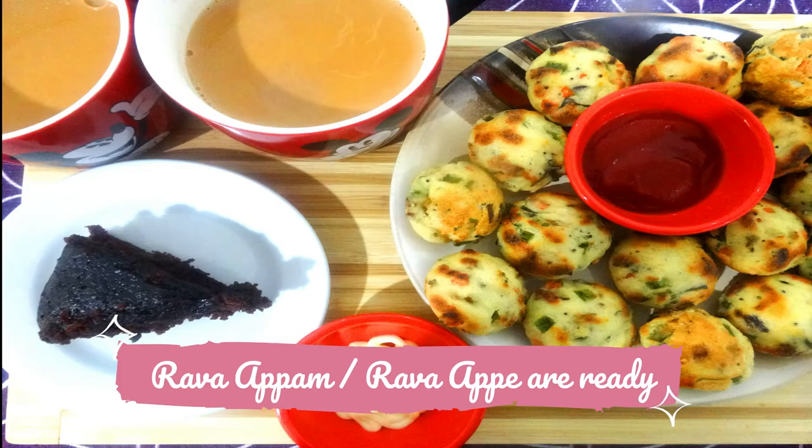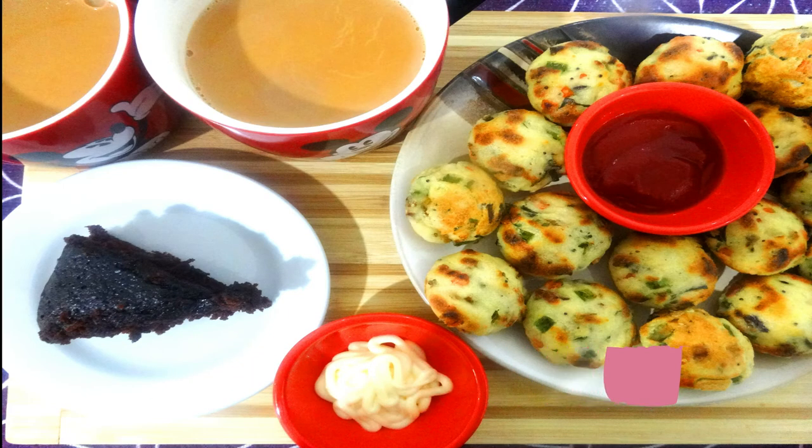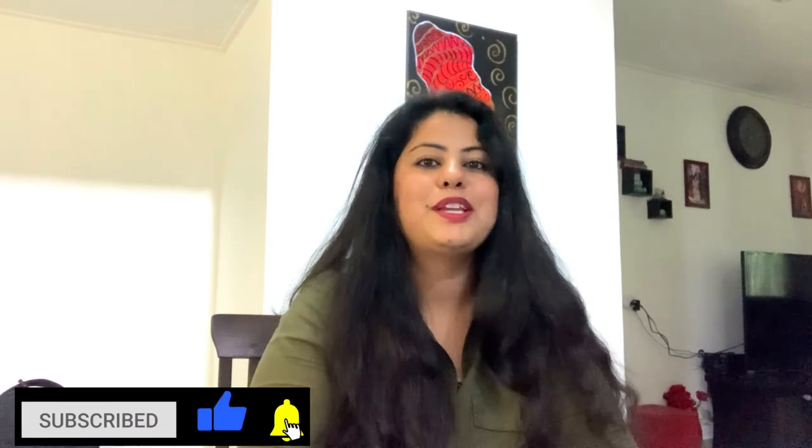It looks so yummy — happy eating! Now that you know the recipe of rava appam, or appay, you don't have to worry about what to make for breakfast or in the lunch box for kids. Friends, if you like this recipe please like my video, share your comments in the comment section below, and please don't forget to subscribe to my channel. It's me, Nancy Bomber — bye bye and see you next time!